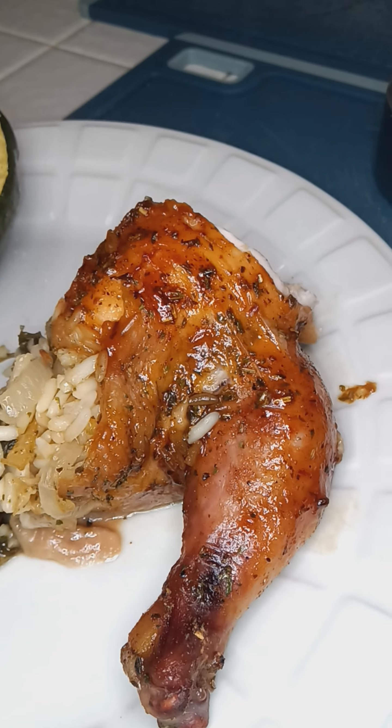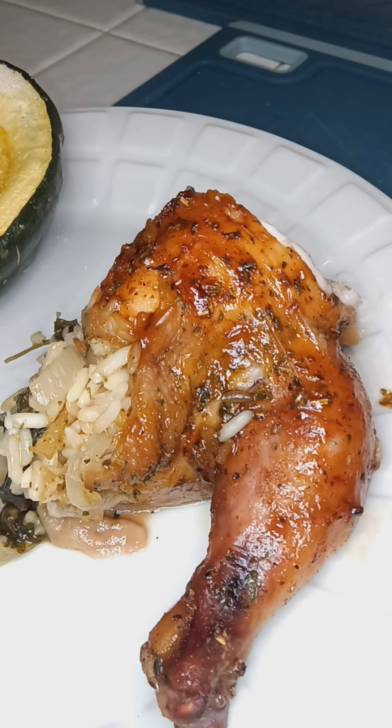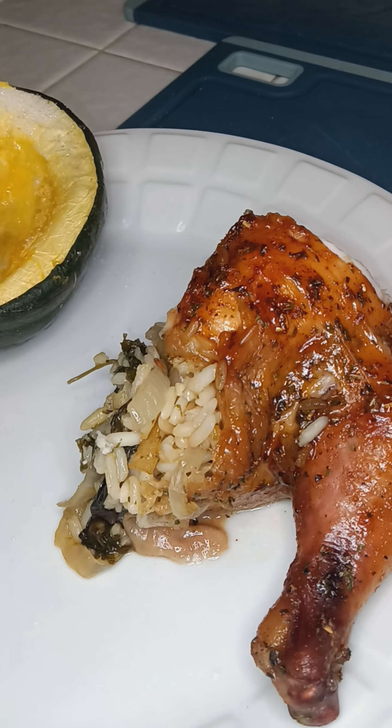Want some acorn squash? Much love. Comment, like, subscribe.